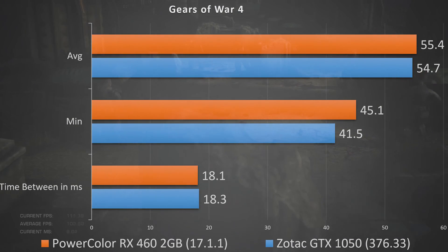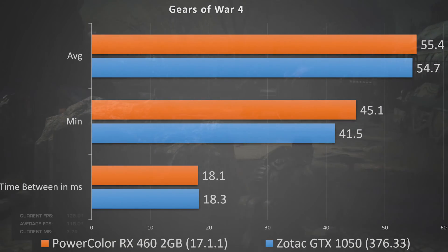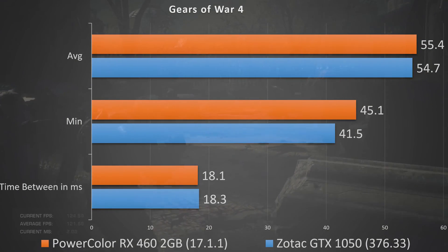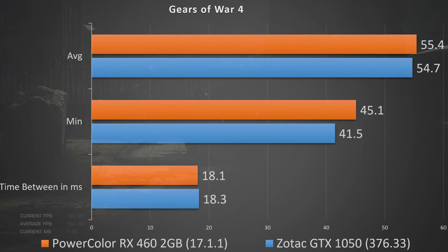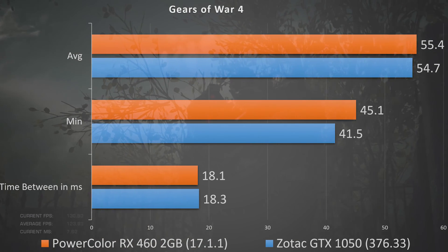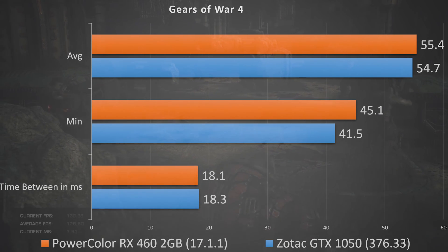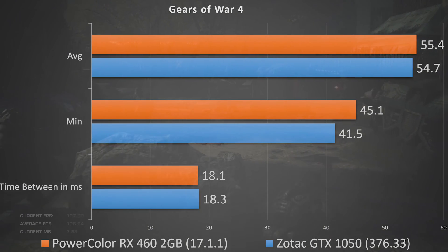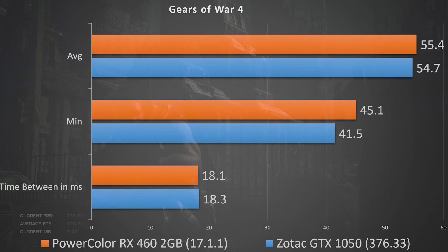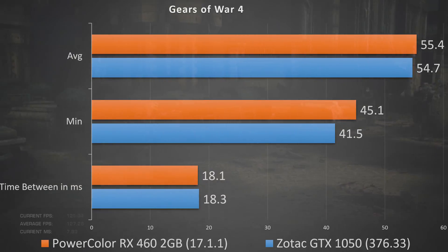In Gears of War 4, both cards had nearly identical frame times: the GTX 1050 at 18.3 milliseconds versus the RX 460 at 18.1 milliseconds. On frame rates, the 1050 had a minimum of 41.5 FPS and an average of 54.7, while the RX 460 had a minimum of 45.1 and an average of 55.4 — so the RX 460 wins again.